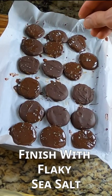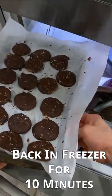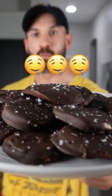Place it back on the parchment paper. Finish them off by sprinkling some flaky sea salt on top. Put it back in the freezer for another 10 minutes. Remove and enjoy.